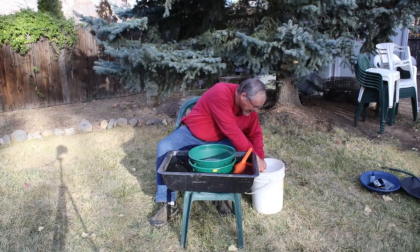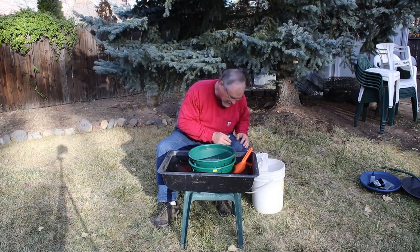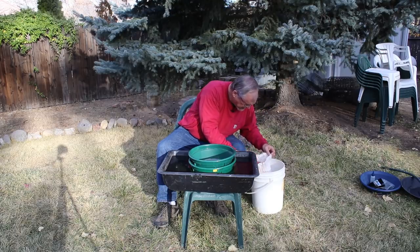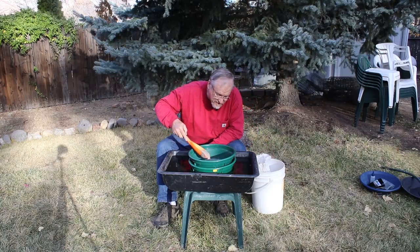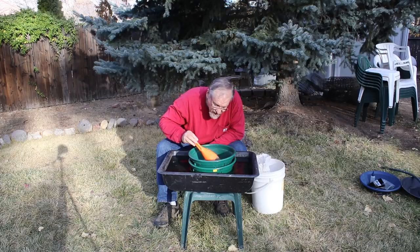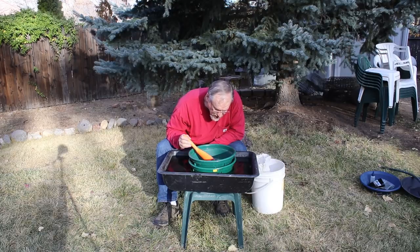I sealed this up real good when I was in Montana, and this stuff has gotten pretty dry because it's been sitting in my garage for a little while. Well, there's my black sand concentrates. And there's definitely some material that's plus 12 mesh in there — very definitely. I'm glad I used the 12 mesh screen because that's going to give me a good result.